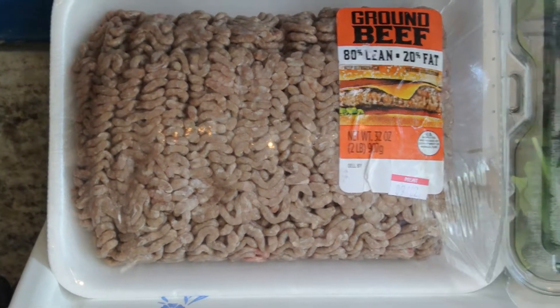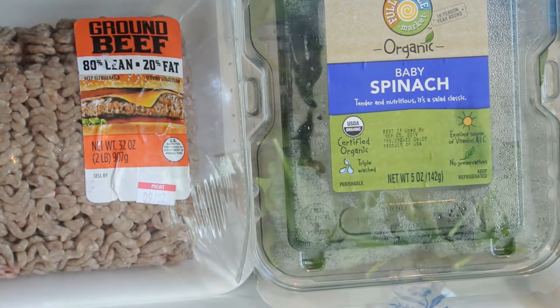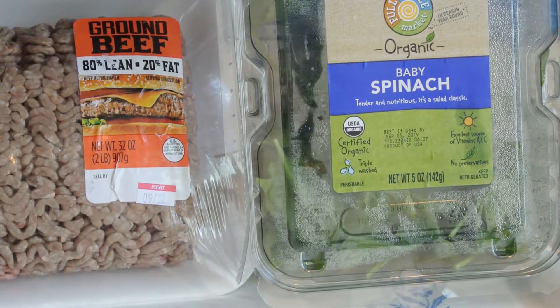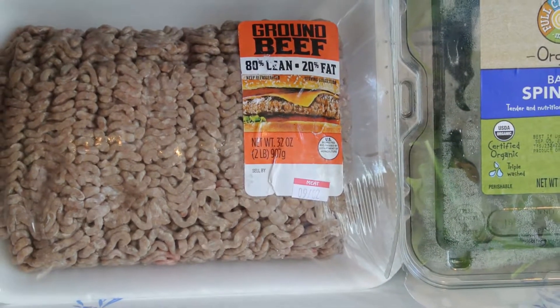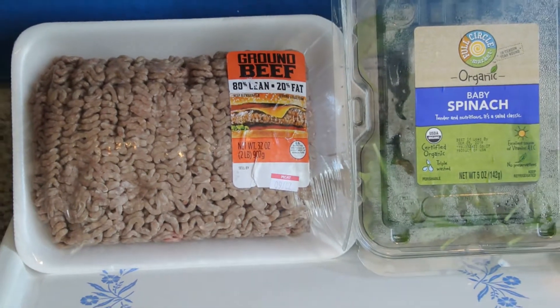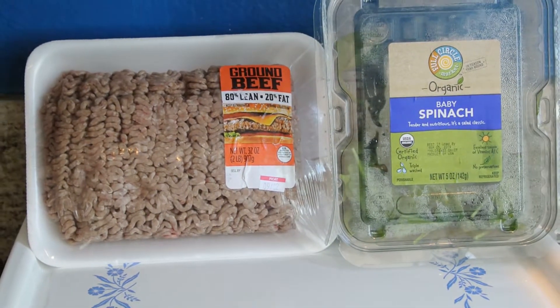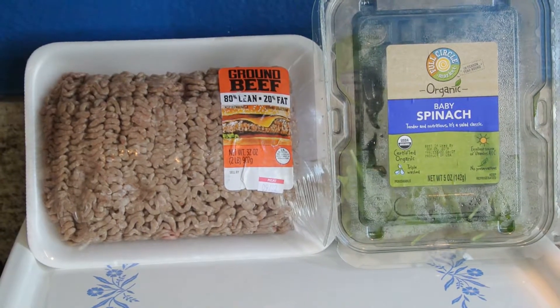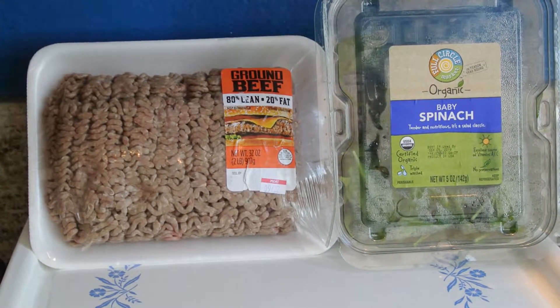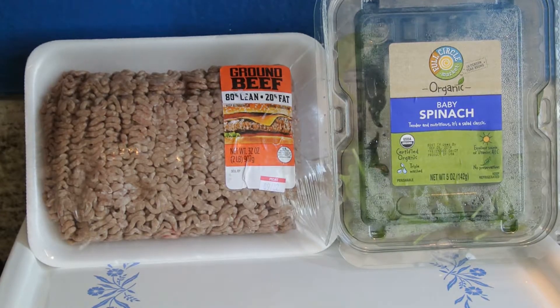Meet spinach. Meet beef. Now I know you two don't always get along, but today you guys are going to team up to make something absolutely delicious and nutritious for your dogs. Yes, today we are cooking beef and spinach.